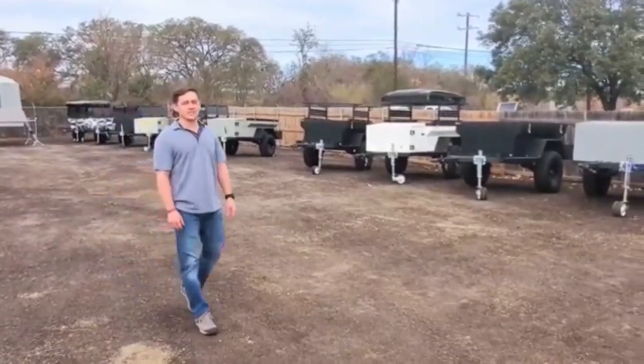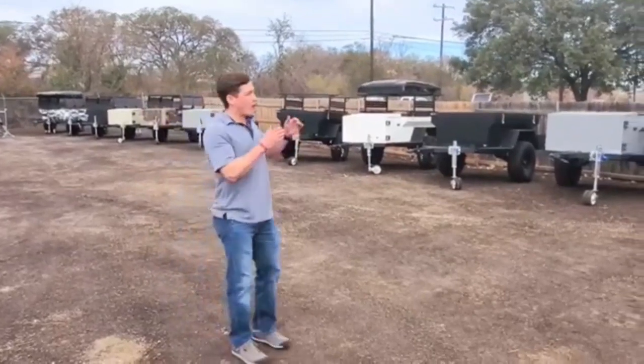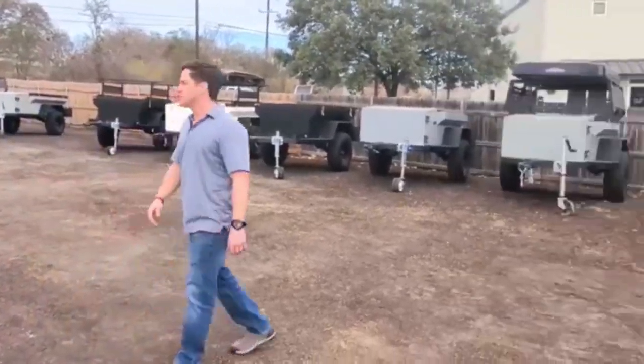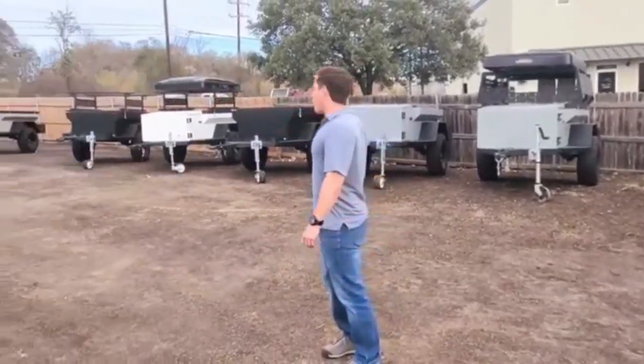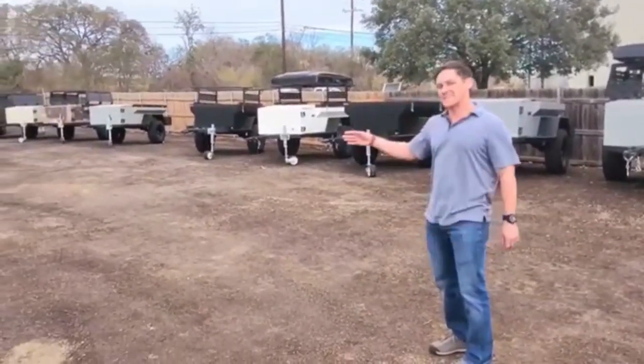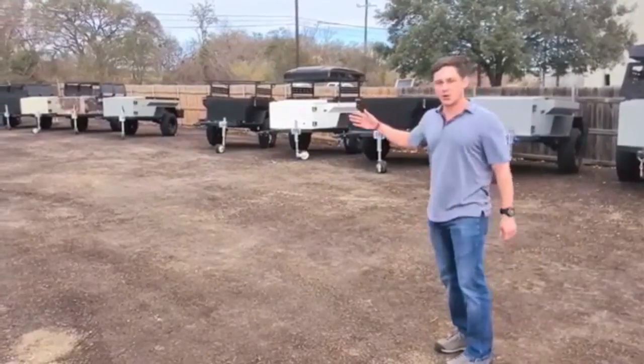Hey guys, I'm Lant with Hogs Outdoors. Today I want to show you our awesome overlanding trailers. As you can see, we have a number of different trailers here with all different types of colors, rack systems, and ready to hit the trails.